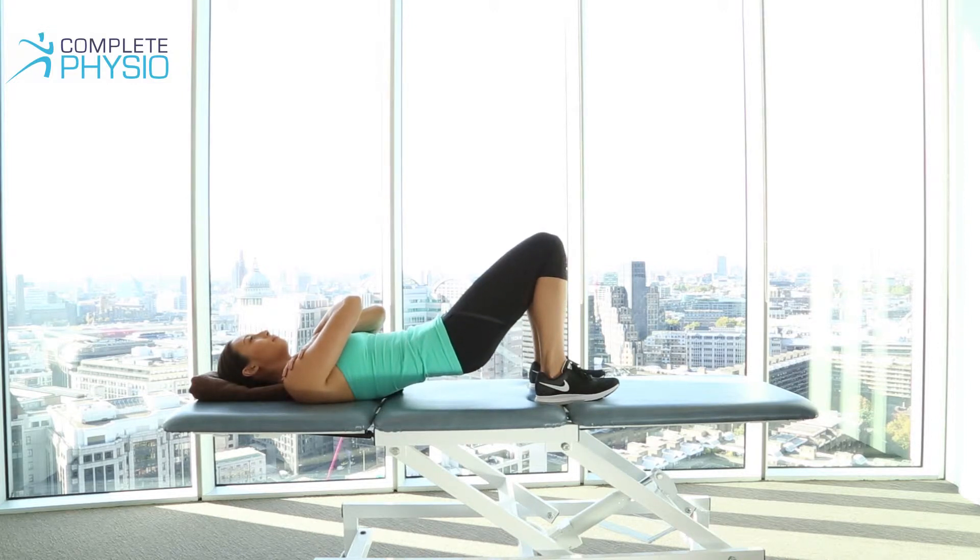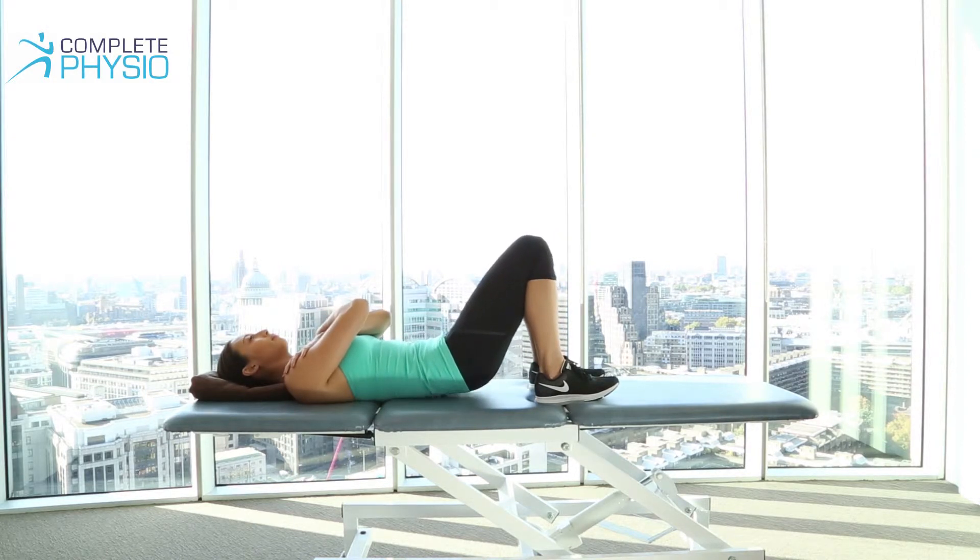Now don't lift too far, otherwise you'll use your lower back, and then slowly down. And rest there.